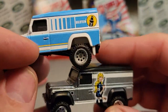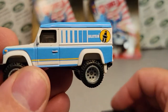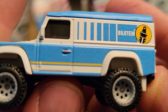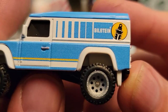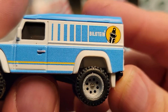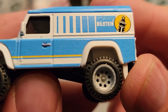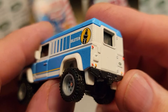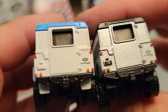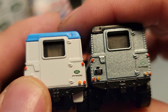Let me grab our last one of these for a quick comparison. Remember — see how grainy that blue is? Bill-stein shocks and that tampo — all that blue and yellow — this was basically a white truck and they put all that on the side. Just look how grainy that was. I was not impressed with that at all.